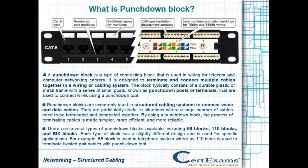A punchdown block is a type of connecting block that is used in wiring for telecom and computer networking centers. It is designed to terminate and connect multiple cables together in a wiring or cabling system.